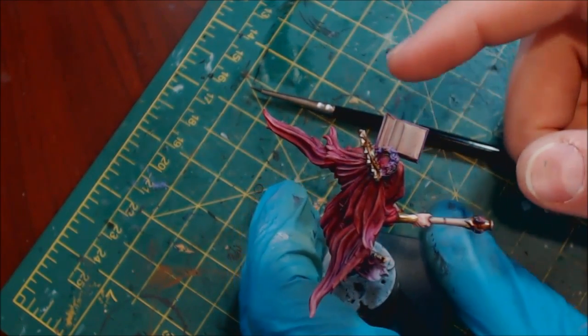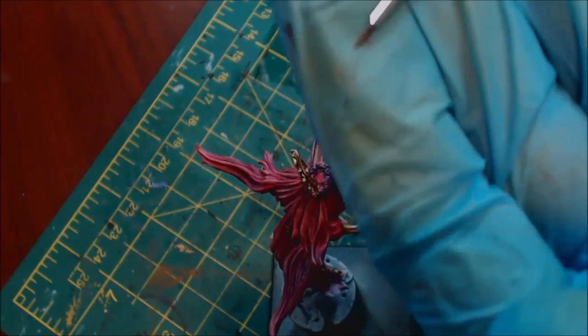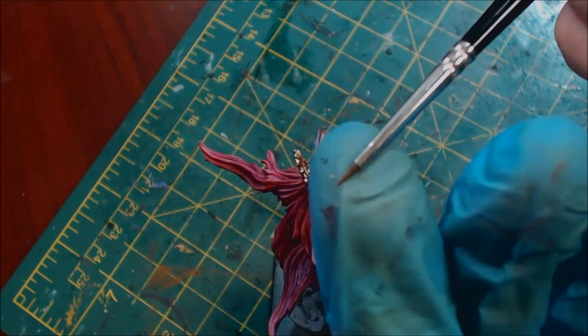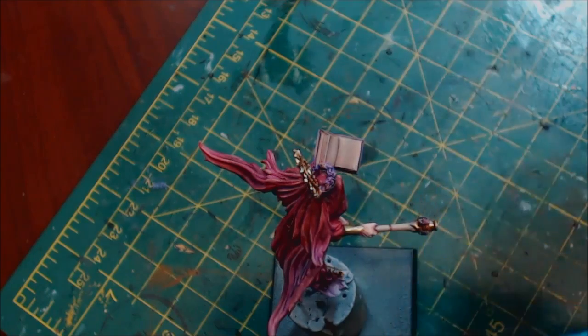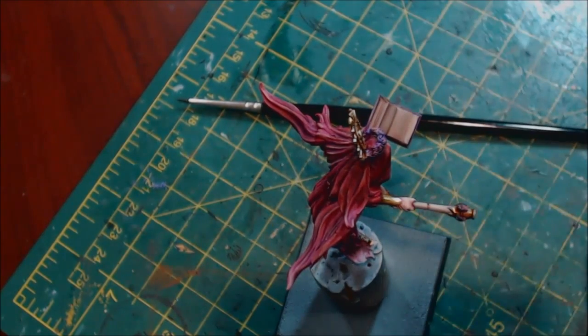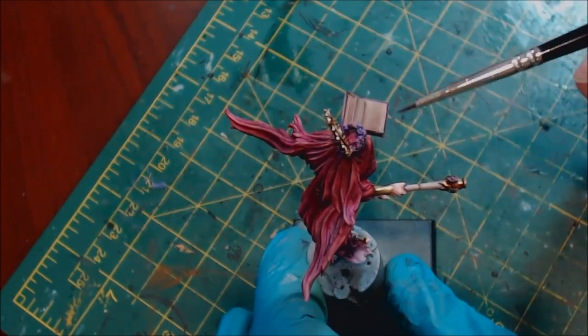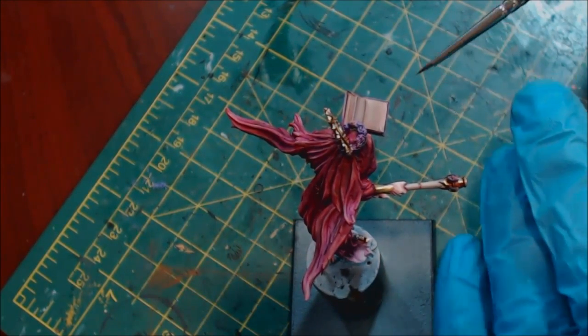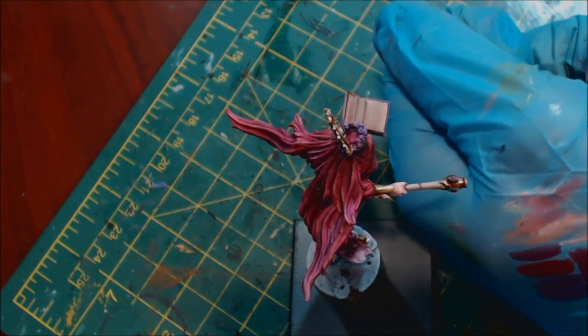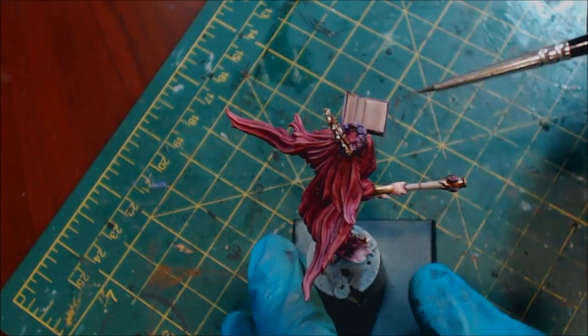First, you need an extremely sharp, fine-tipped brush. Here I have a size zero from Windsor & Newton's miniature line — you want something with an incredibly sharp, precise tip. Second, you want paint that's going to flow really well; if you need to add some flow aid, you want something that goes off the brush very easily when you just barely touch it to the miniature. At the same time, make sure that easily flowing paint is mostly wicked off your brush already — you do not want to run a bunch of paint down onto the area.